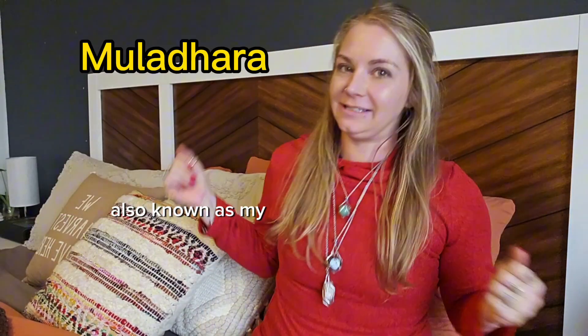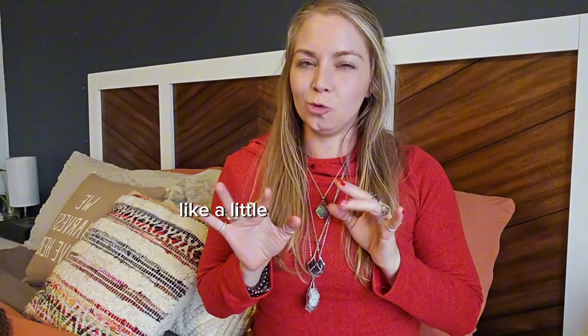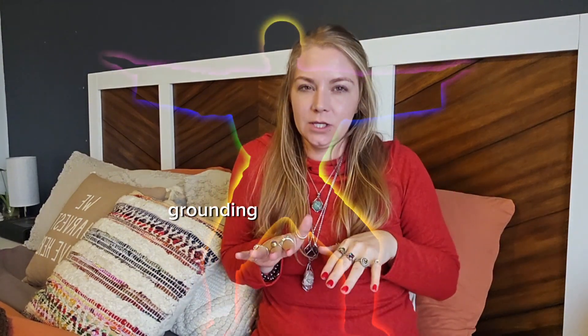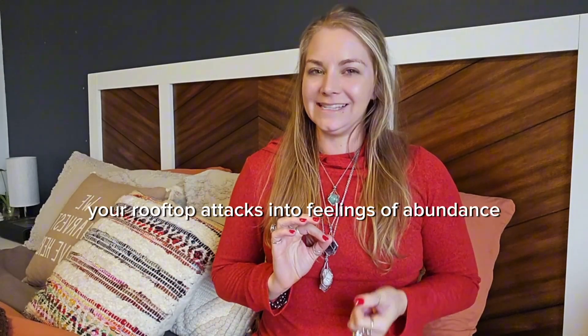The root chakra — also known in Sanskrit — is the gateway to the magical kingdom within. It sits at the base of the spine like a little ruby gemstone, grounding you into the world while connecting you to earth's magic. When we're in balance here, your root chakra taps into feelings of abundance, safety, and stability.